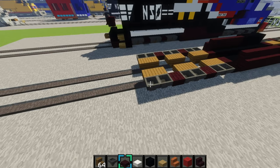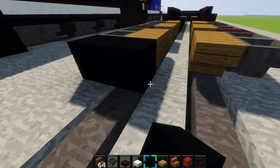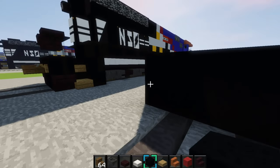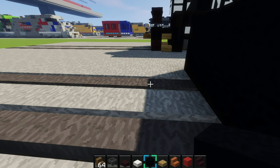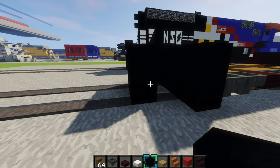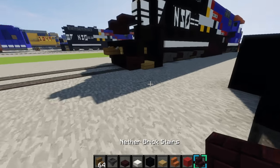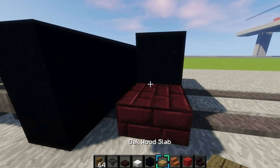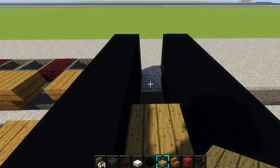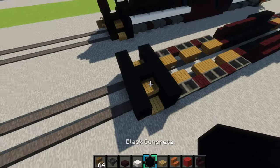Now we'll do the plows on the back. You want to make another 2x6 of black concrete, just like this. Then come out one block and make a 2x3 — black concrete still. Then grab another brick stair, place it upside down right there, black concrete on top. Then make the stairs for the train once again, and black concrete in the middle.